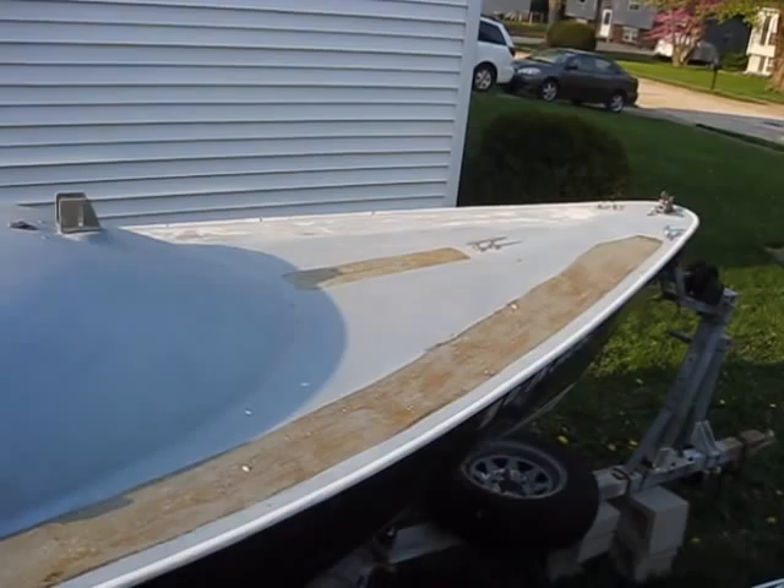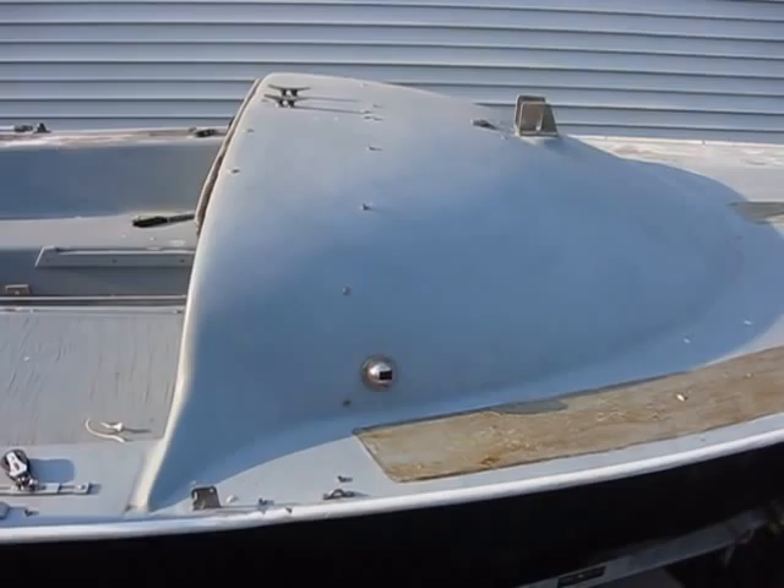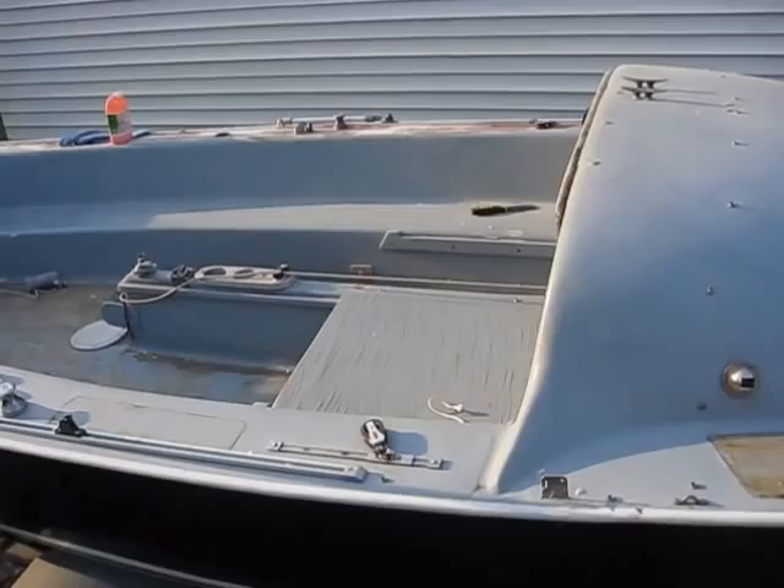You either have to pull the deck up from the hull or be cutting inspection panels to get to the bottom side of the bolt. So I'm going to be removing what I can, and the rest of it is going to be left there.